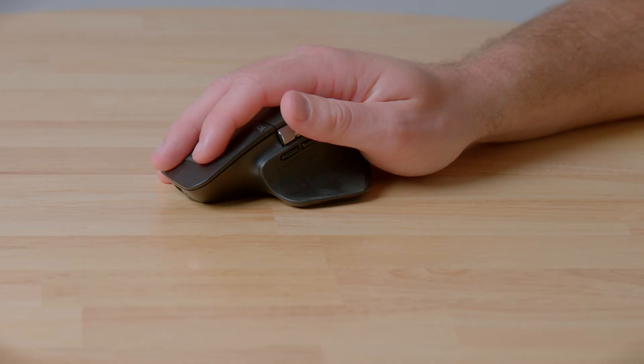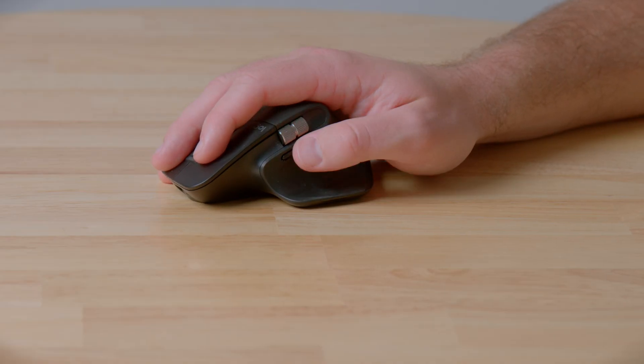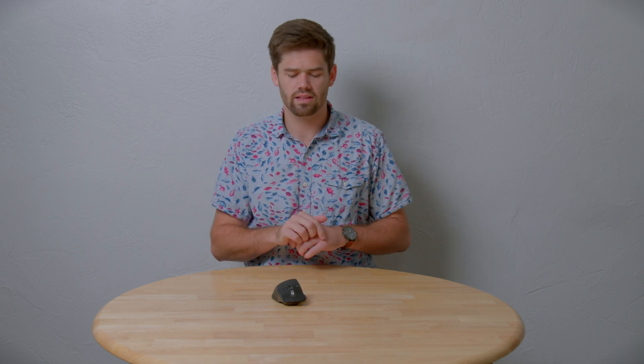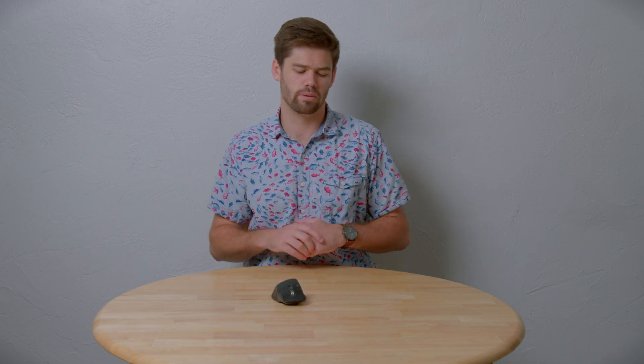It's also got a nice thumb scroll wheel right there, which makes it really easy to scroll horizontally just by turning it with your thumb exactly where you'd expect it to be. You don't have to go through all those awkward settings to scroll left and right. Instead you can just easily thumb through whatever you like, which is really handy — it's really annoying having to find the little drag bar at the bottom of the screen and move it around.